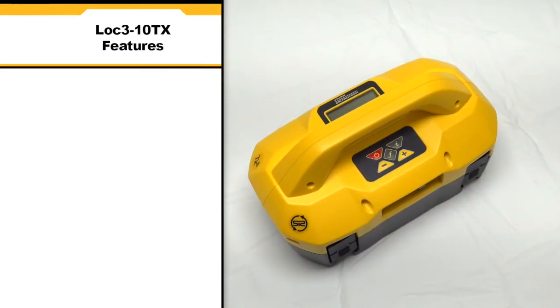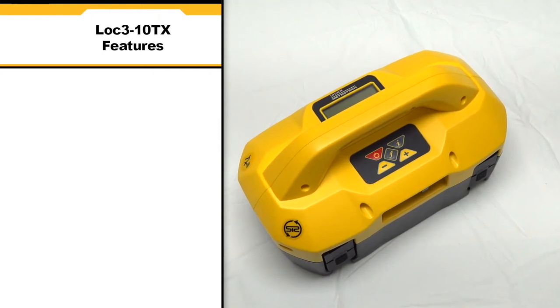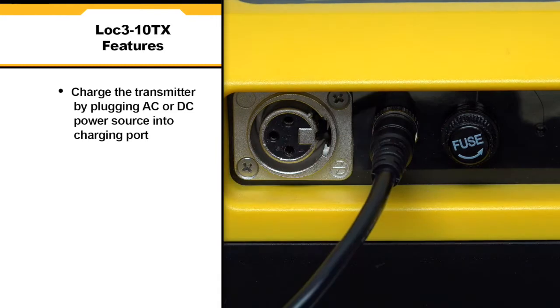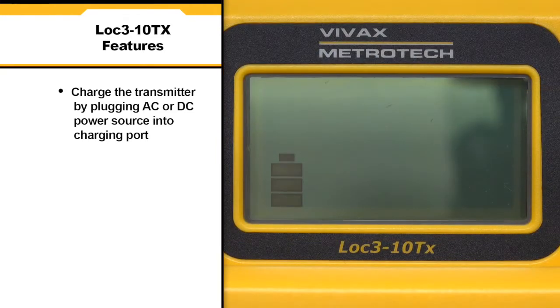There are a few different ways to charge and power up the LOC310TX. The first is to plug the AC or DC power source to the charging port on the transmitter. For the second charging method,